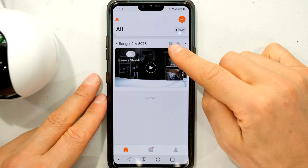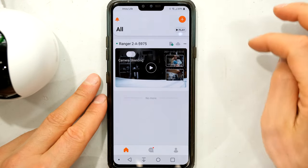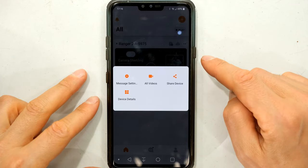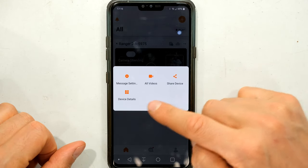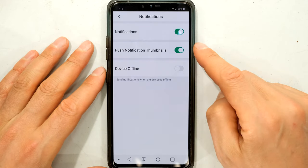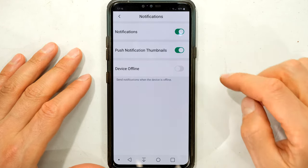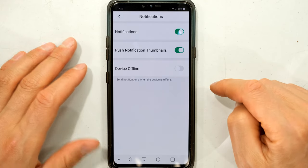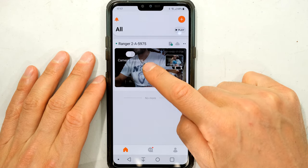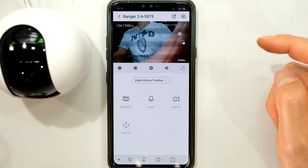Once connected, at the top you've got an icon for the memory card, a cloud icon, and an alarm indicator. The two little dots let you access settings — manage settings, videos, share device, and device details. Under manage settings, at the top there are notifications: when an alarm condition occurs a push notification with a thumbnail picture is sent to your phone, and you can make the device appear offline.